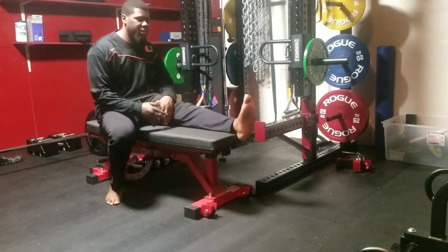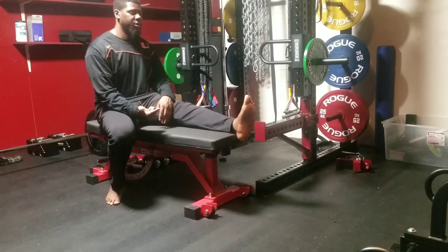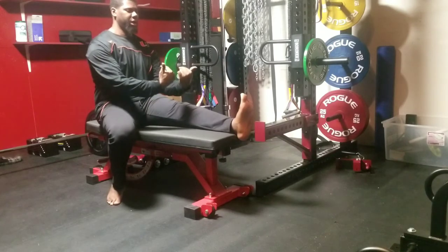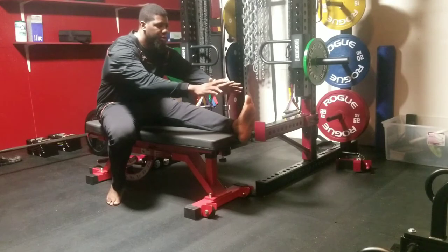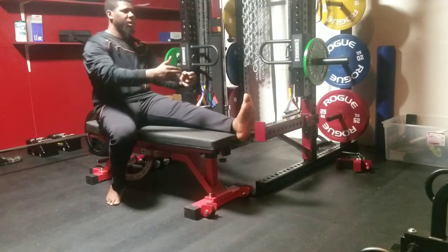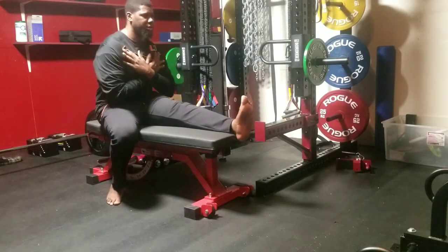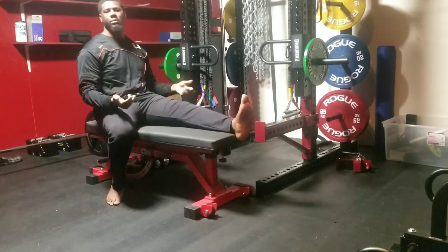The first exercise is the hamstring sit and reach. We want to be as tall as we possibly can, with our toes pointing at us. Breathe out as we reach down for our toes, keeping them straight ahead with our hands, then come right back in. You don't even have to use your hands — you can put them on your chest and just lean down. That's going to get the effect of stretching your hamstrings.